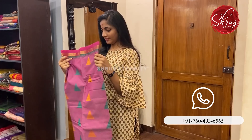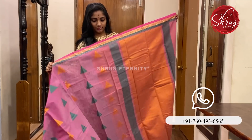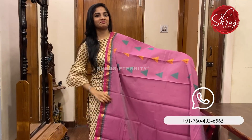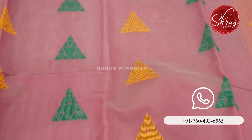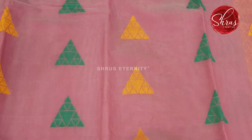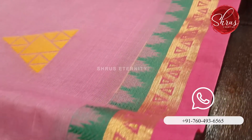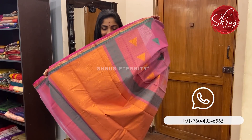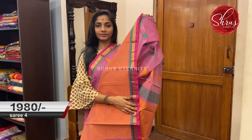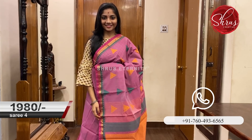Moving on to Saree No. 4 priced at 1980. This is a warm colour. The body has thread worked triangular motifs on it. The borders have a thin strip of green temple border and a gold zari border. That's the pallu — an orangish pallu with thread work motifs on it and a thread work blouse. Saree No. 4 priced at 1980.